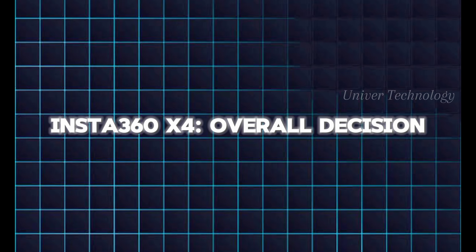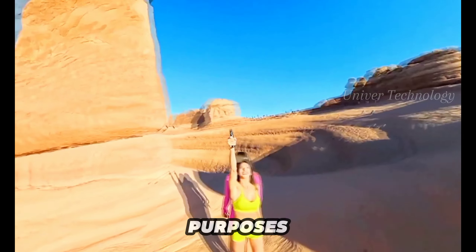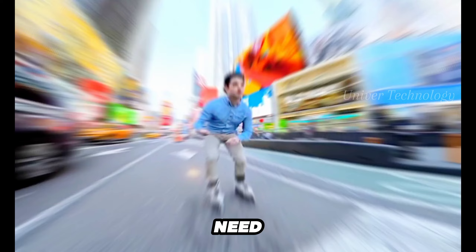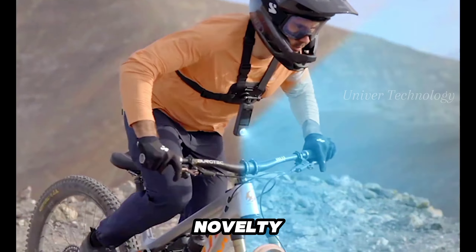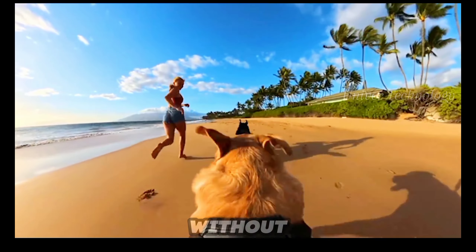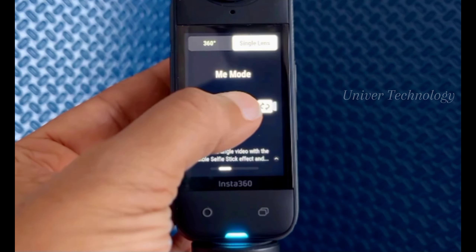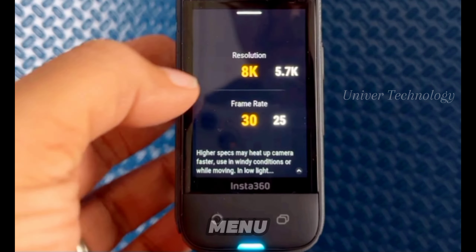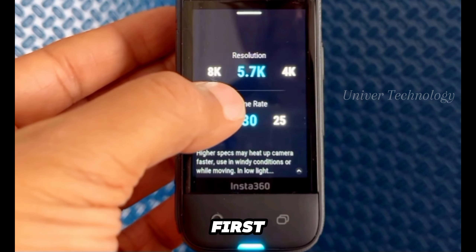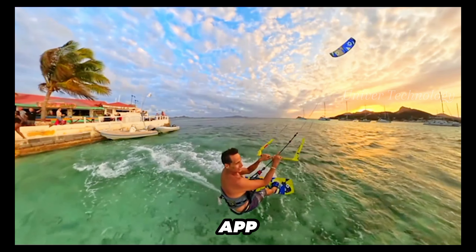In my opinion, the Insta360 X4 is the best 360-degree camera available for most purposes. It's also becoming a strong contender as the only action camera most people will need. While its predecessor felt a bit like a novelty, this version has refined it to the point where serious content creators can capture amazing shots without losing any of the fun. The rugged case design is successful with no quirks, and operating the camera is straightforward once you've mastered the menu structure. There are plenty of options available — while they may seem overwhelming at first, you don't need to explore all of them. Both the camera and the app offer a lot of fun possibilities.